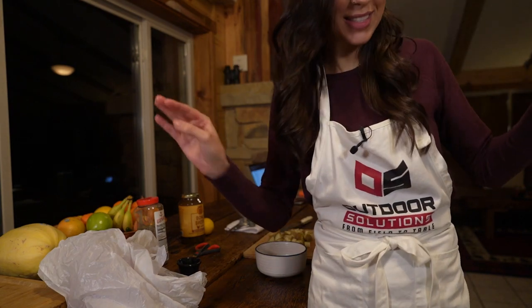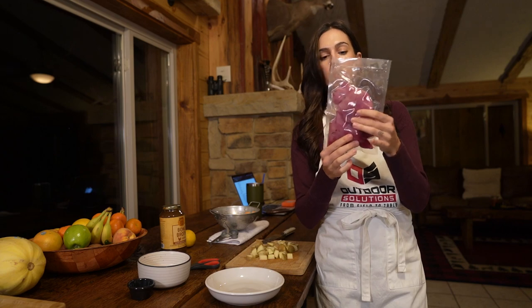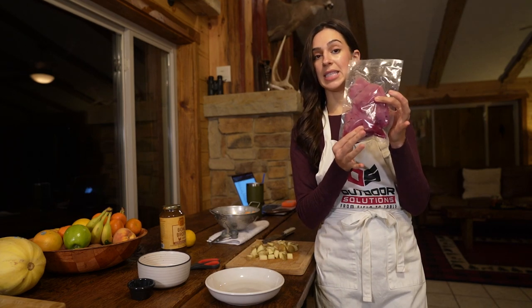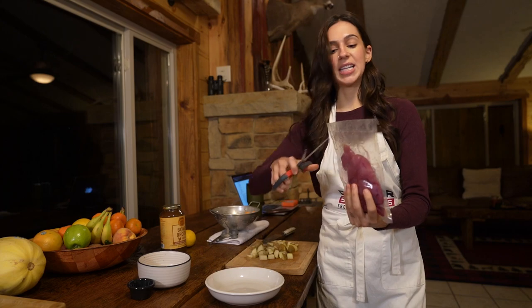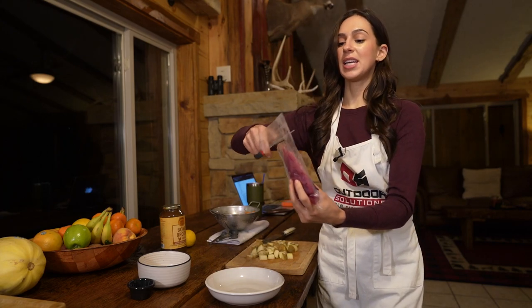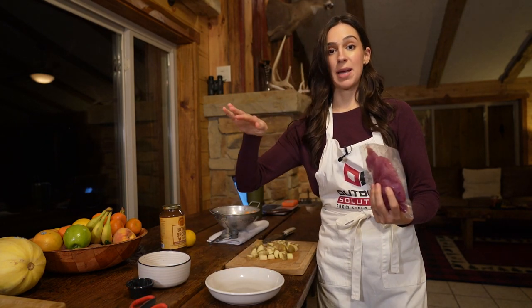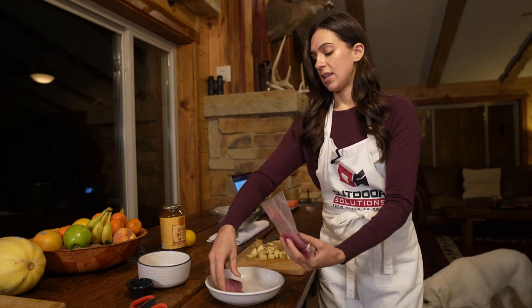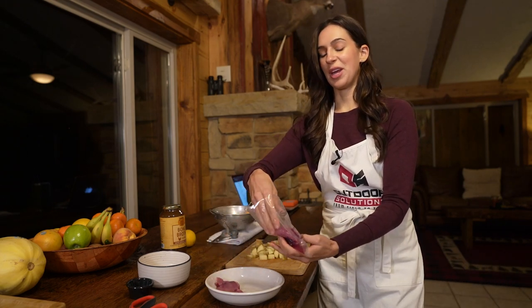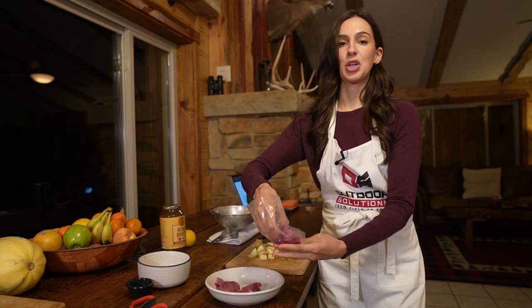Here is our beautiful pheasant. There are probably about four pheasant breasts in this bag — it's been vacuum sealed. I've defrosted it so it's about room temperature. For any kind of meat that you're cooking, it's always best to let it get to room temperature well before you start to cook with it. You don't want the meat to go from freezing to a hot pan because it will not turn out well.